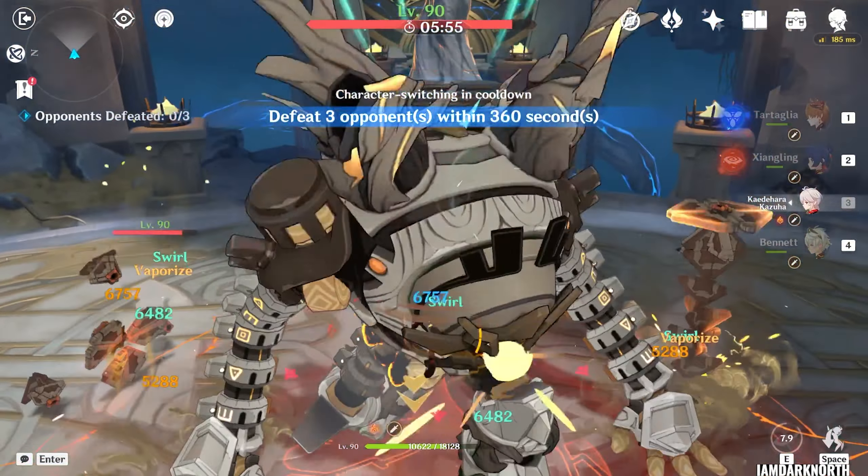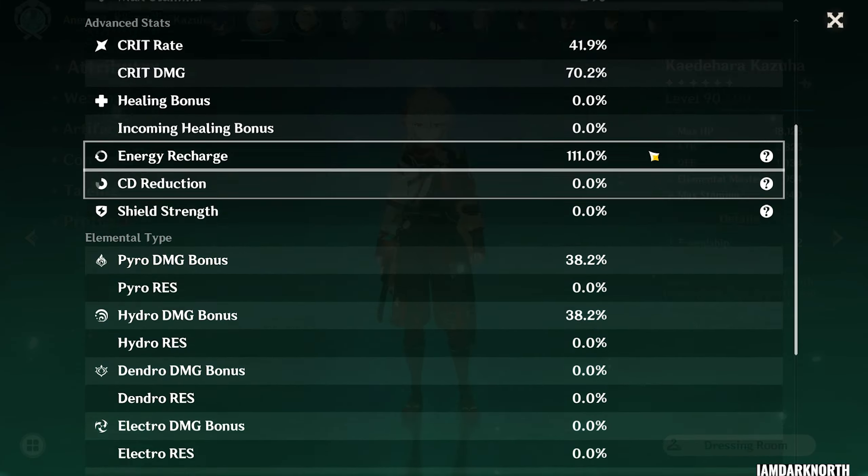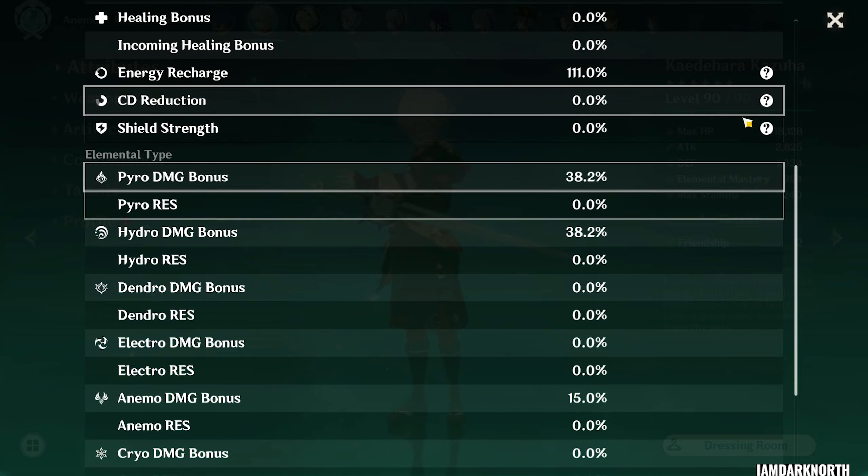Then you use Kazuha's skill into Kazuha Burst. And as you can see, we have now swirled both Pyro and Hydro, as we have damage bonus for both.